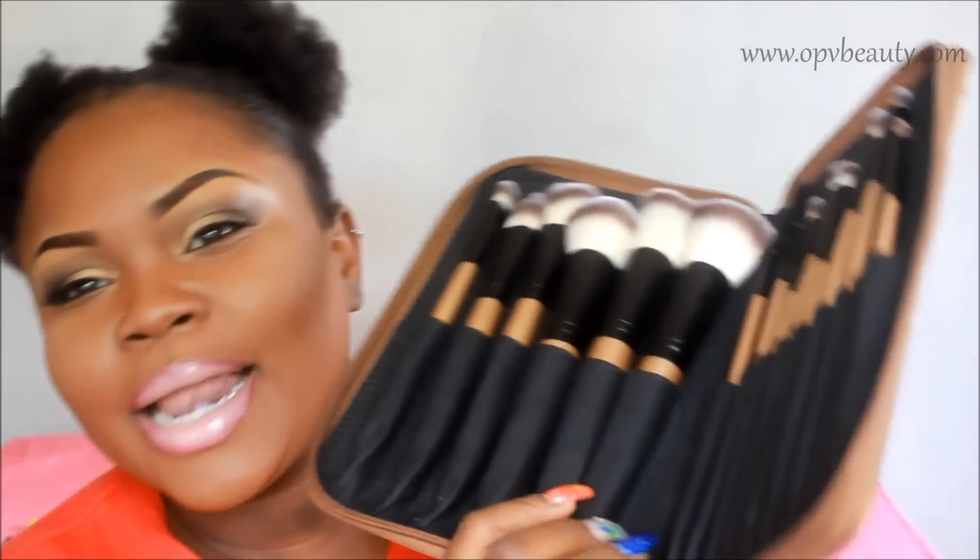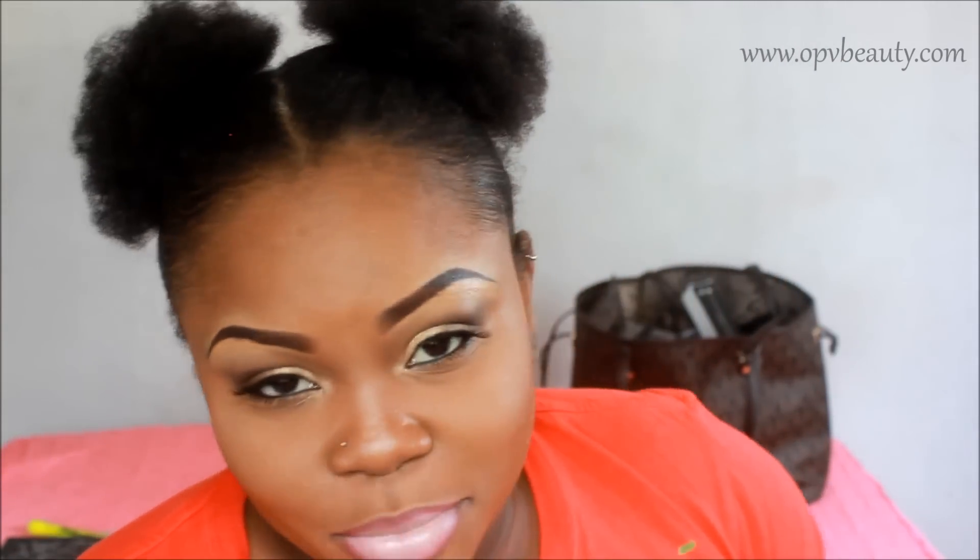This is what they all look like together. I'm just so in love with this. For me, this packaging sold me. Now let's talk about the quality of the brushes — I think the quality is really, really good.